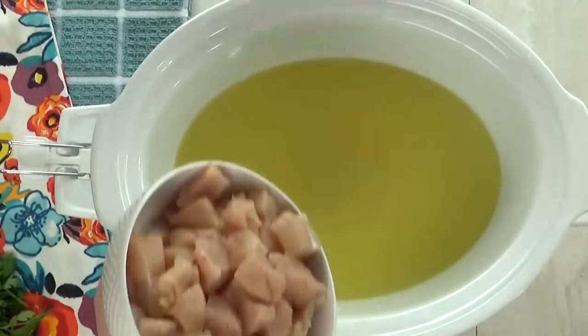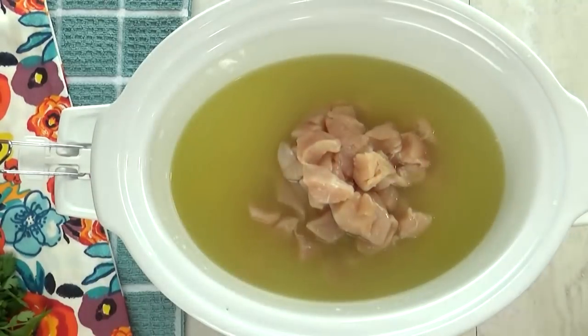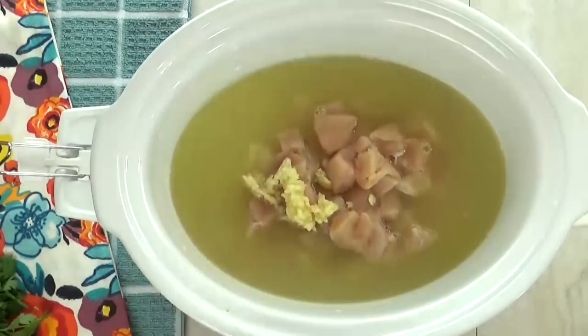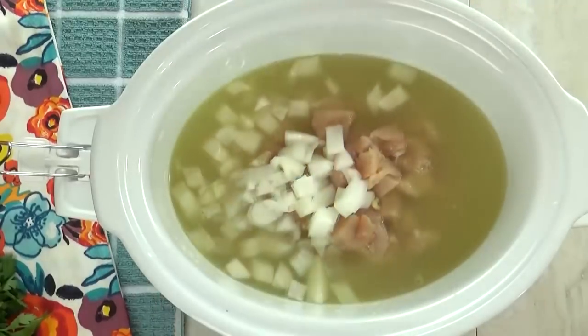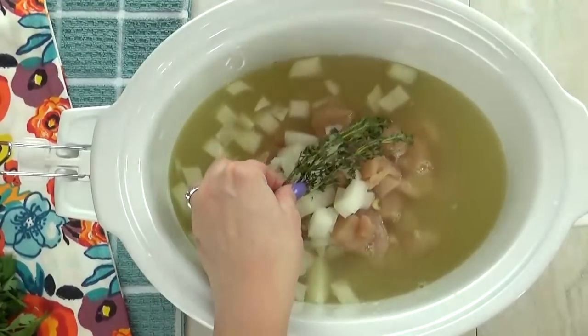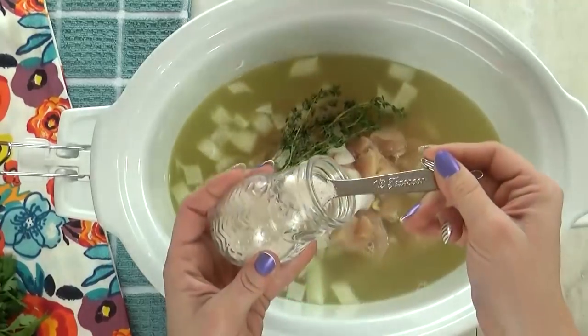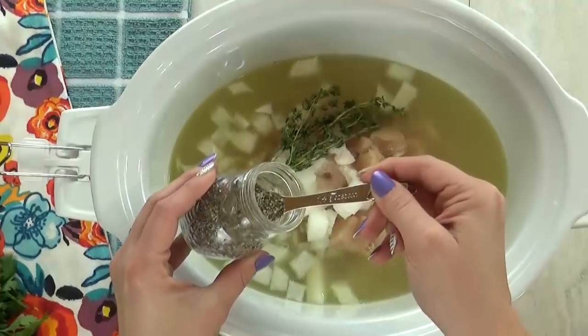Next I'm going to throw in a pound and a half of boneless skinless chicken breast, which I've cut into one inch pieces. To that I'm going to add three cloves of crushed garlic, one medium onion diced, and a few sprigs of fresh thyme — if you don't have fresh, you could also use dried. To season this up, I'm going to add half a teaspoon of salt and a quarter teaspoon of pepper.